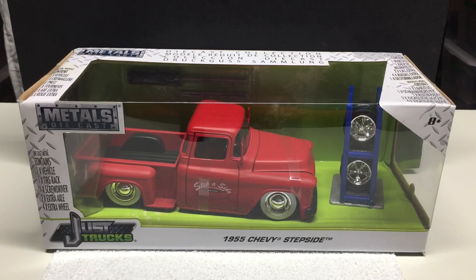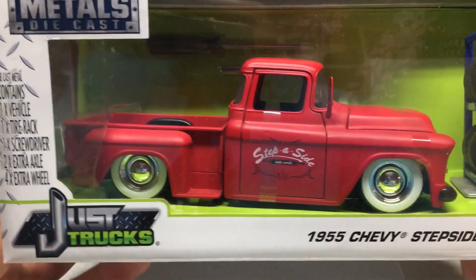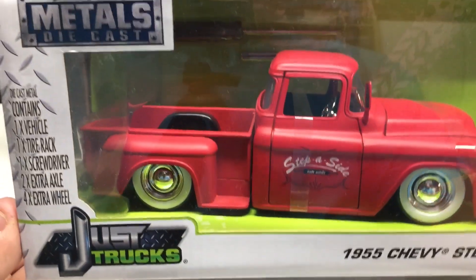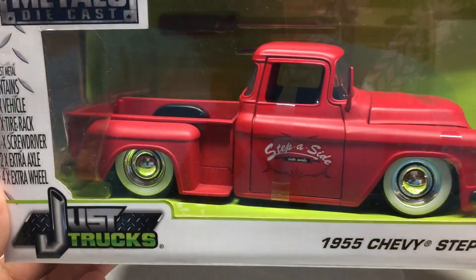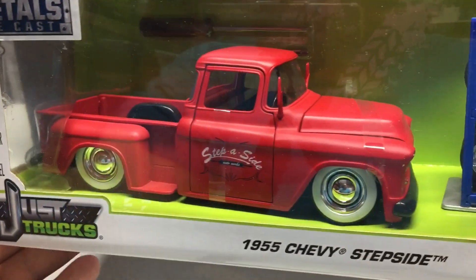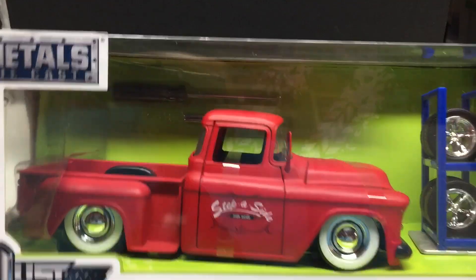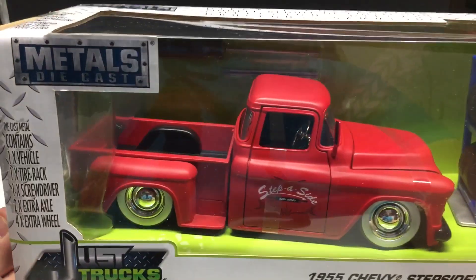The last one from Jada is their Just Trucks line — the 1955 Chevy Stepside. I've got a couple of these; the castings don't really change, just the tampo work. It's kind of in a flat red and says 'Step Aside Automotive.' Good attention to detail — you can see the chrome steering wheel and chrome column, white wall tires. The tailgate opens, the doors open, the hood opens. This one even comes with a little spare tire rack and a screwdriver so you can actually swap out the wheels if you don't like the white walls.